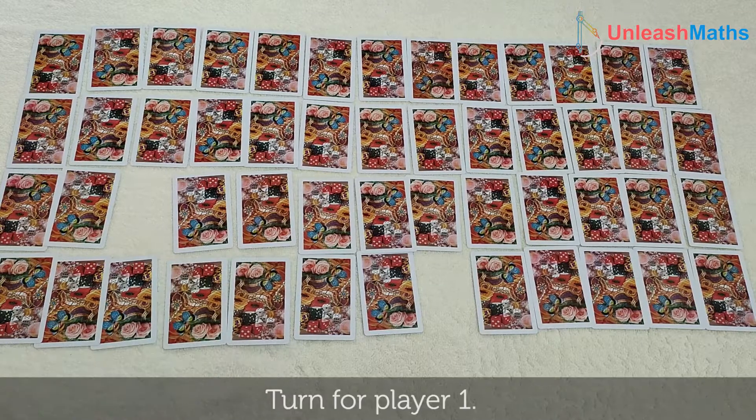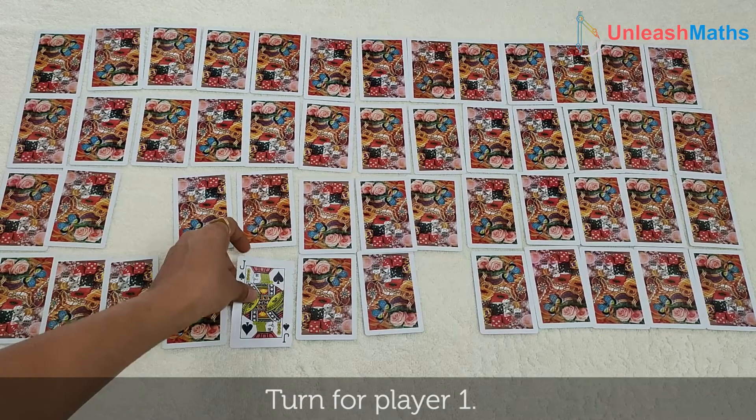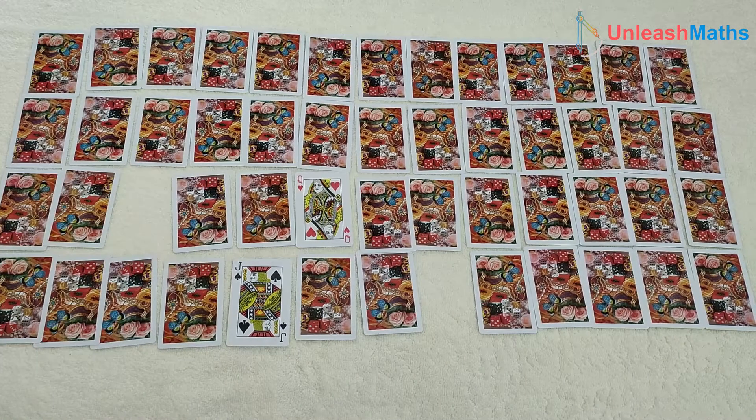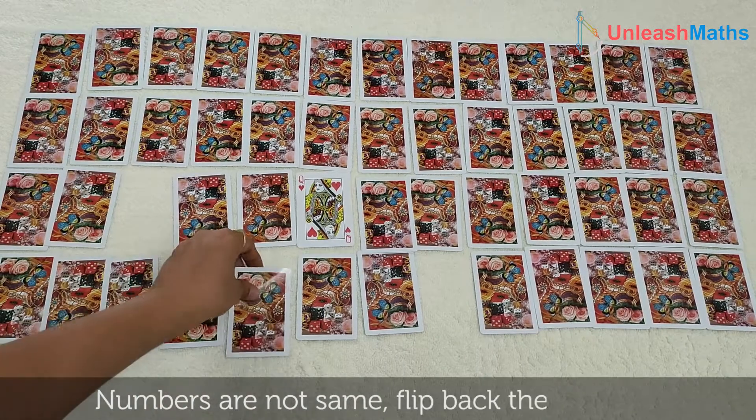Now it's player 1's turn. Let's open this card: J and Q. Not the same — flip them back.